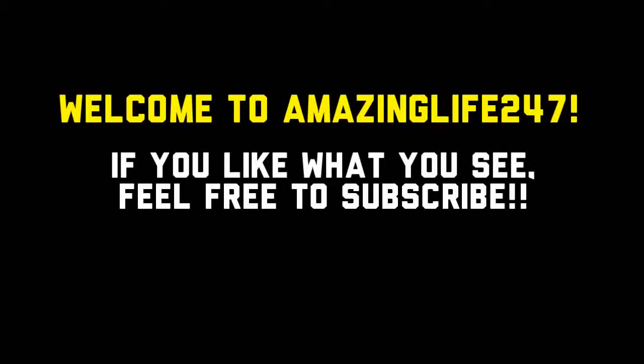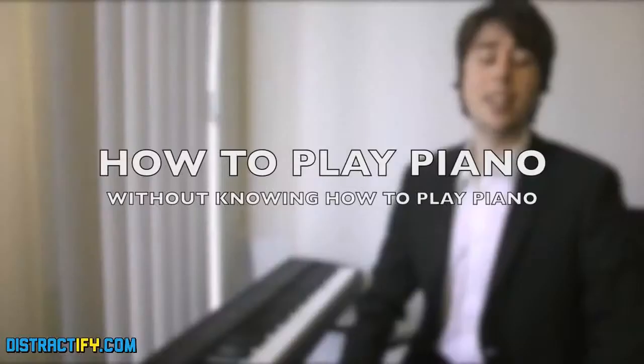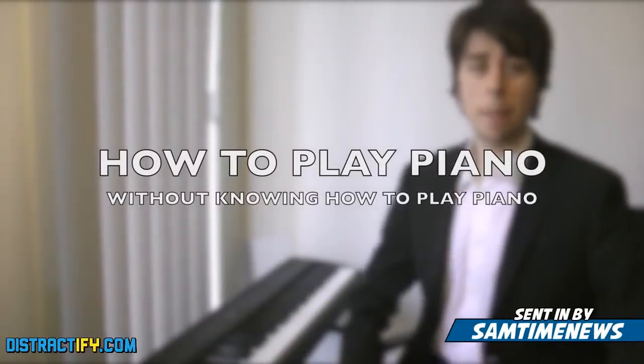As an Asian who can't play piano, this video saved me from dishonoring my family! Hopefully it can help you too, so please enjoy. Hi, I'm Sam Tucker, and welcome to How To Play Piano Without Knowing How To Play Piano.